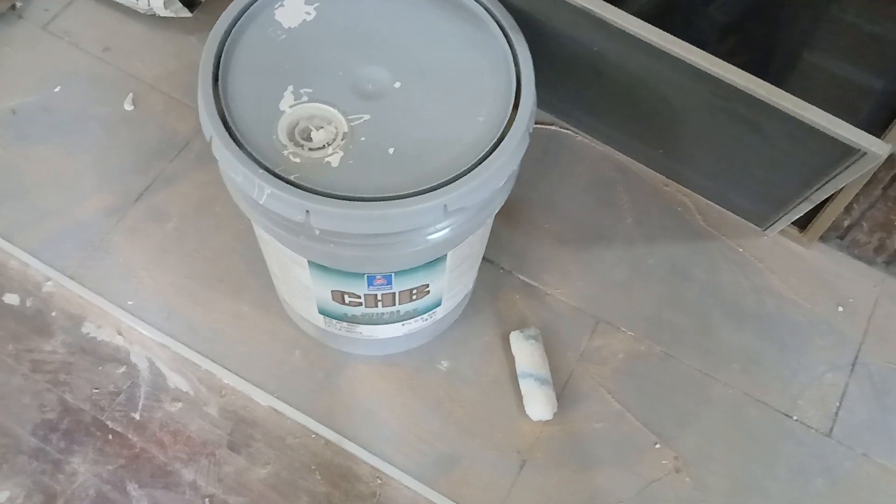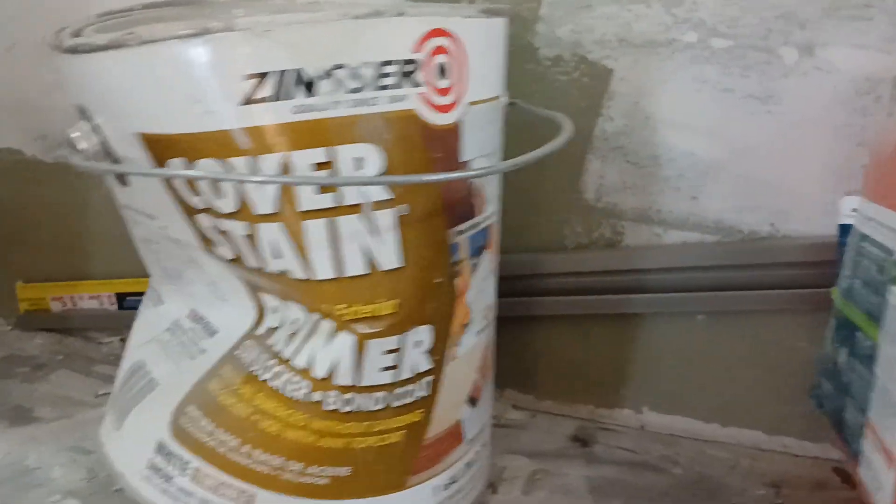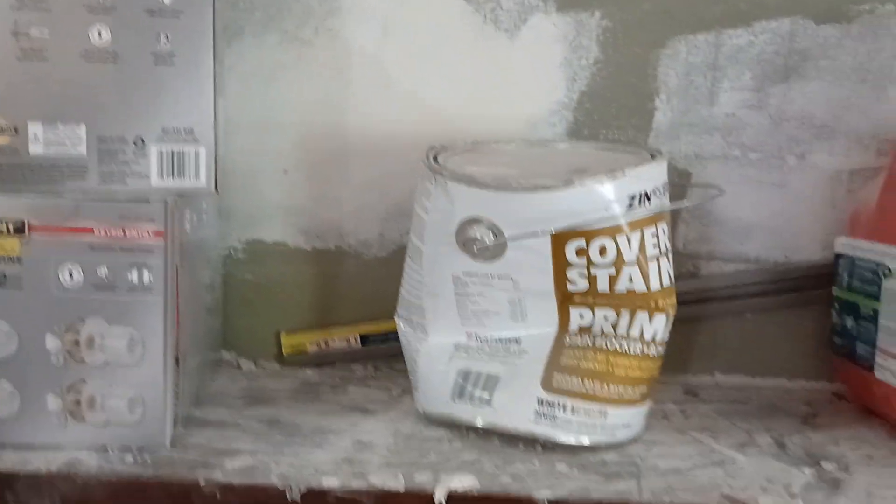Paint count: we've got almost a full CHB, a full gallon of semi-gloss, and enough oil-based primer for whatever touch-ups we need.